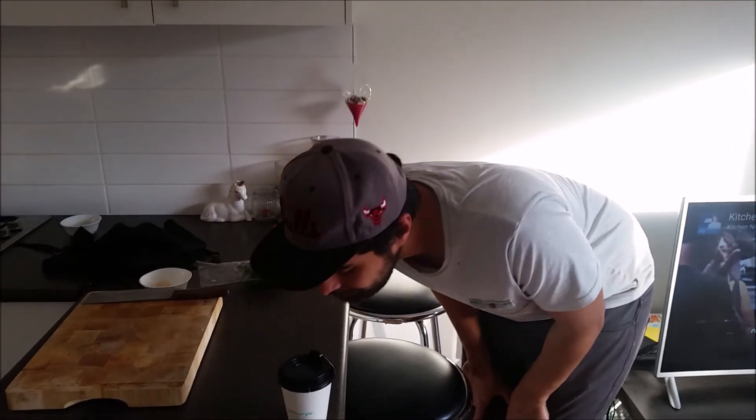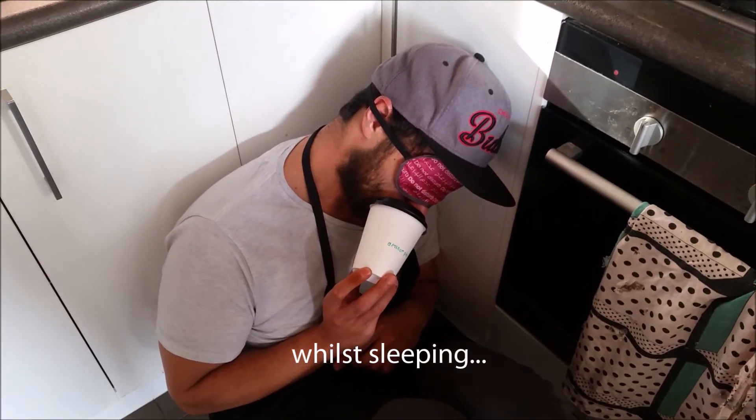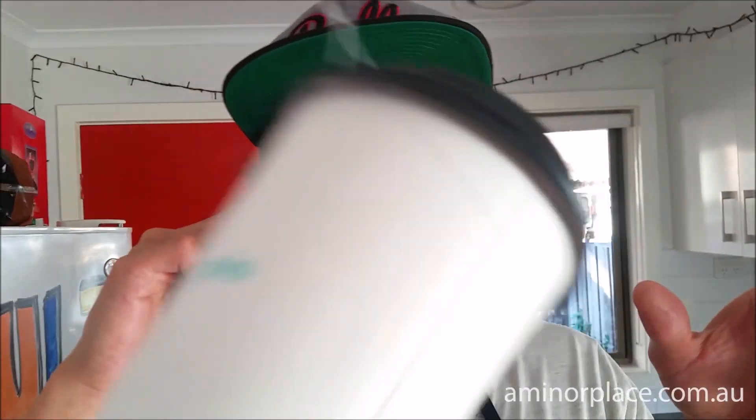How to drink a minor blaze coffee: right hand, pretend straw, left hand, no hand, with a fork, hand fed, through a window, salsa dancing, with an onion, telekinesis. It's good. Nice, nice.